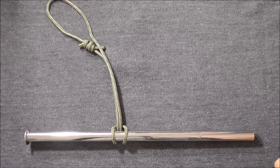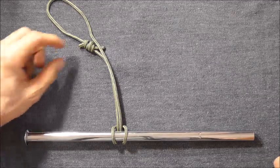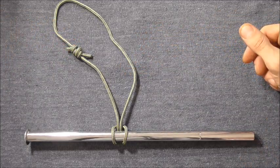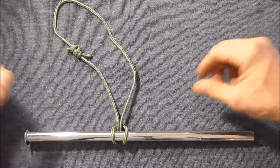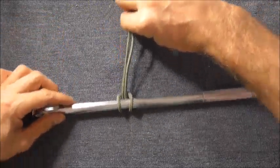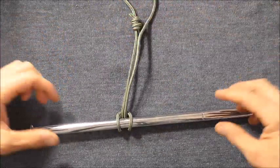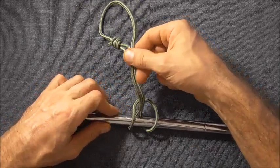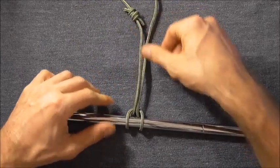Hi everyone, today we're going to have a look at the bale sling hitch. It's tied with an endless loop and it is a really easy knot, but it is so useful. It's traditionally used to lower and raise objects with a crane, but it's used anywhere where you want something that's going to choke down on the object you're tying to.